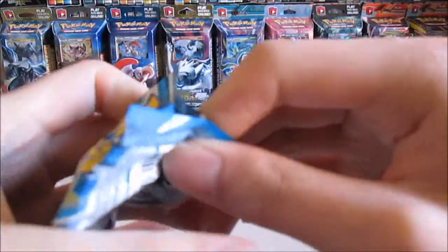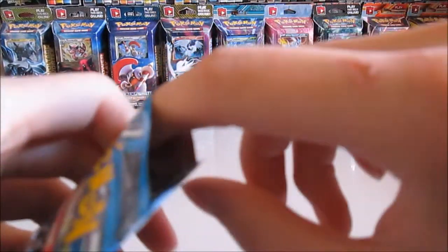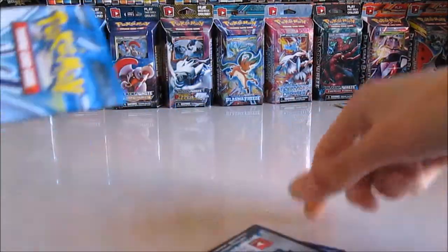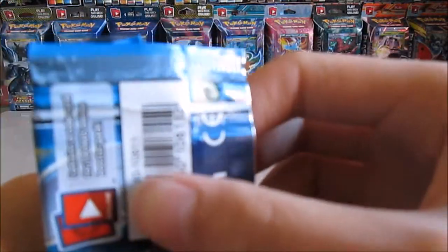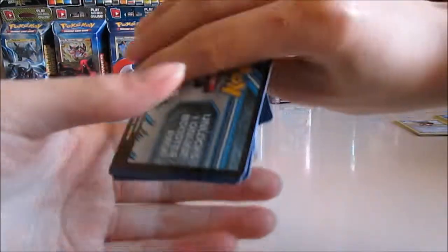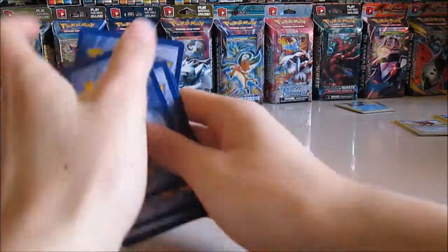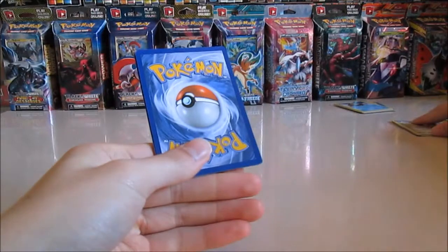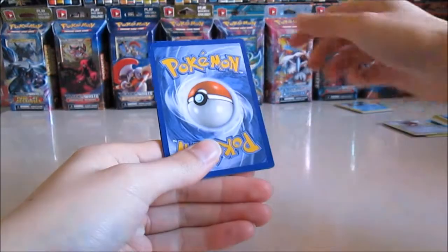Last one. Yeah, this one's easy to open. Here we go — oh look, no damage at all! This is how a Pokémon booster pack should be opened. Awesome. One, two, three — actually the back of the cards look a bit different, I think. Was it just me? Yes, it's just me, don't worry about it.